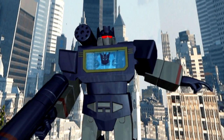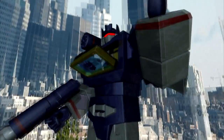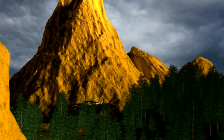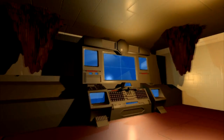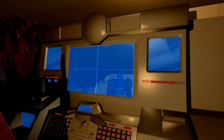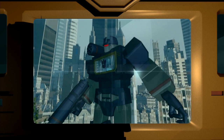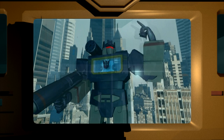Laserbeak Eject Operation Transformers Generation 1. Alert! Decepticon activity detected! Put it on screen, Teletrad 1. Laserbeak Eject Operation Transformers Generation 1.